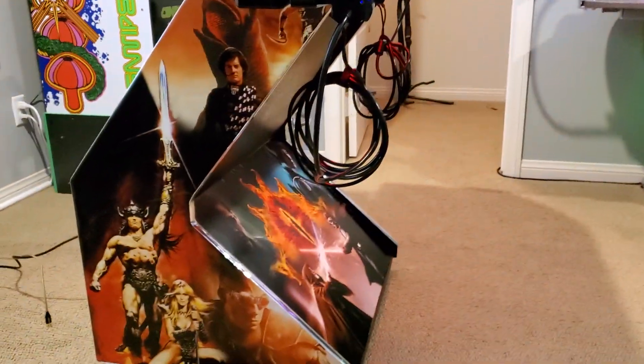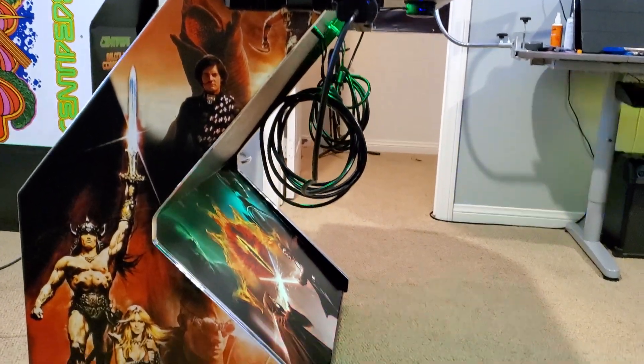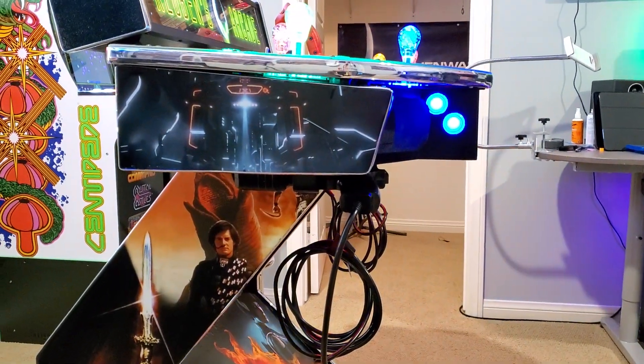I got my custom marquee — huge alien fan as you can see. And last but not least is the side view: I got a little Dune, Chronicles of Riddick, and a little Tron.